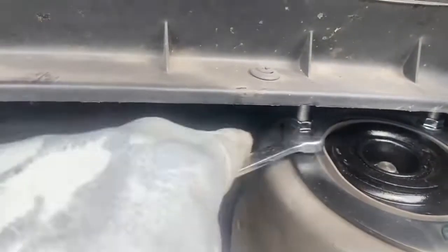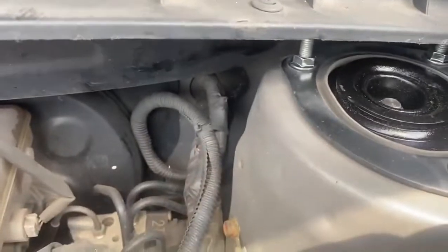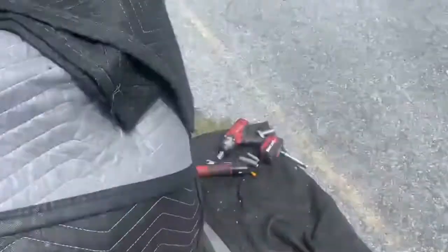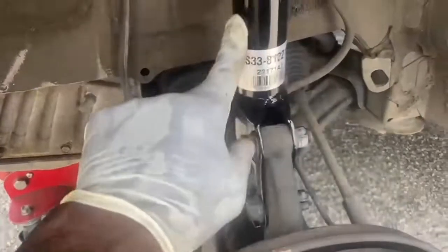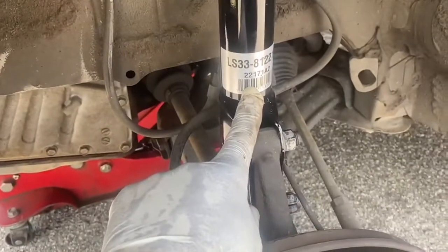Get in there and pull — it'll break loose. Remember, righty tighty, lefty loosey — it will come loose for you. Once you get these bolts out, just gently jiggle and wiggle the strut out of there and the whole thing will come out.